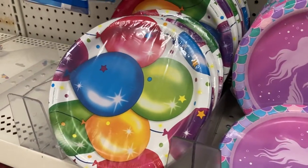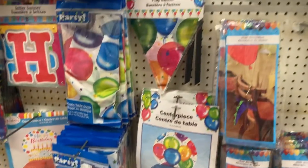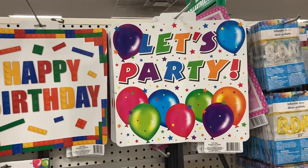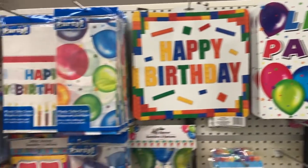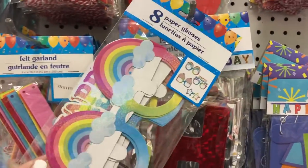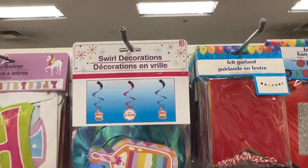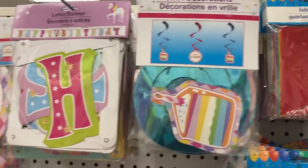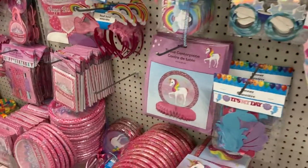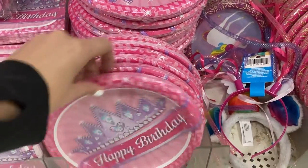They have a lot of other options. This one just has balloons on it and they have a lot of things to match that. Up here they have these happy birthday signs. This one says let's party. They have some hanging decorations. This one is some paper glasses. They have the swirl decorations up here, super cute. They've got some unicorn stuff and the happy birthday princess themed ones.